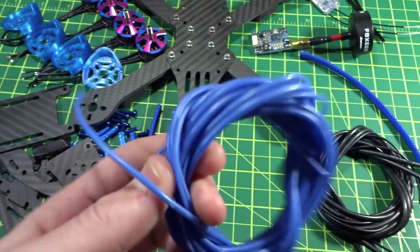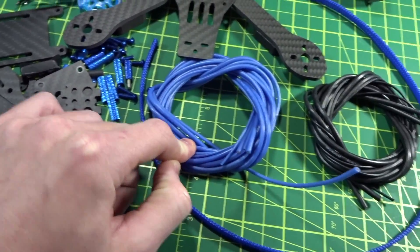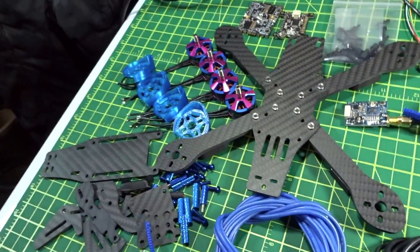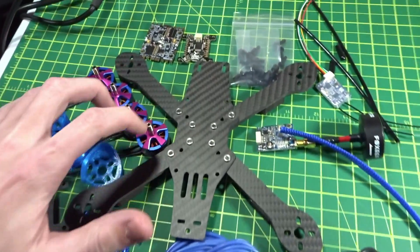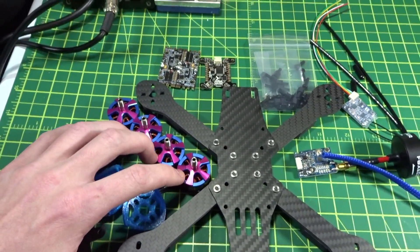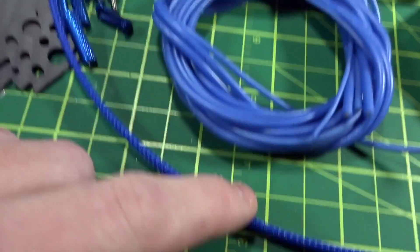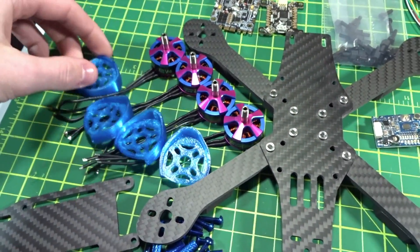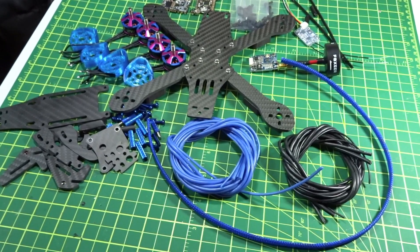I've got a bunch of blue wire in different gauges for signals and power from FPV HQ, some matching black wire, and blue wire mesh sheathing. This is going to be a really cool all-blue build. I also have DAL Cyclone V2s on the way — the transparent blue ones. With the standoffs, wires, motors, everything is going to be all blue and look really cool.